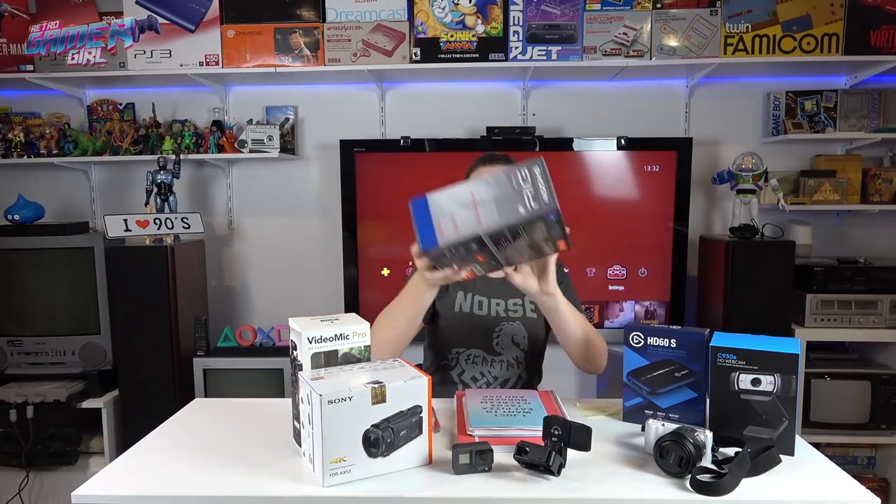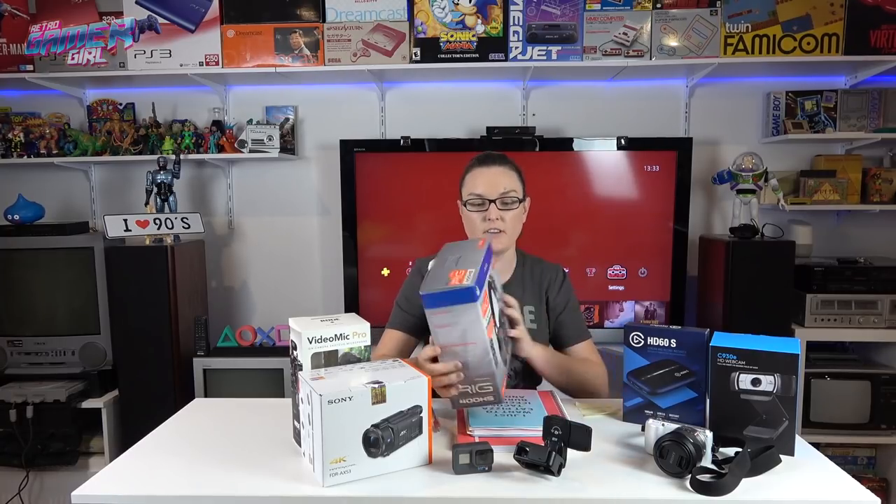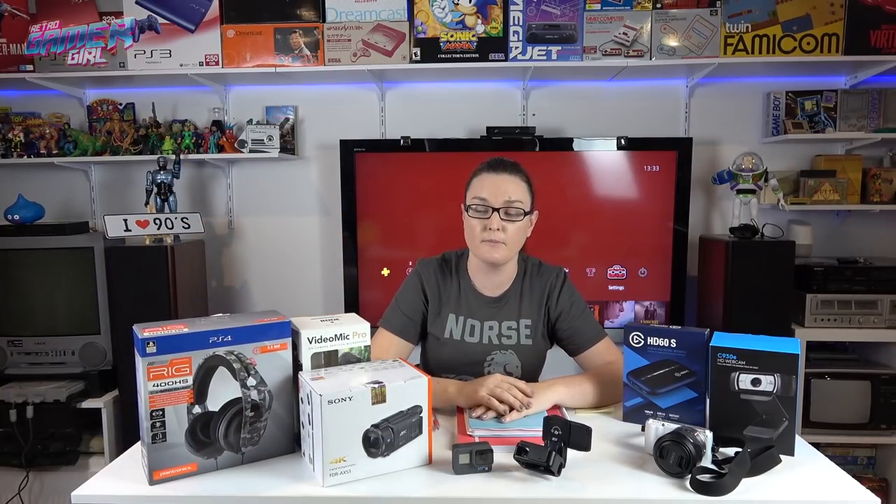My last gift to myself was a RIG headset. I did buy a different version first, but it didn't work with my PlayStation 4. My EB Games was fantastic — they know me a little bit, so I went back and explained the issue. They let me switch it over for the PS4 version, the 400 HS. It's also camo — I love camo — and I was able to get that from them.